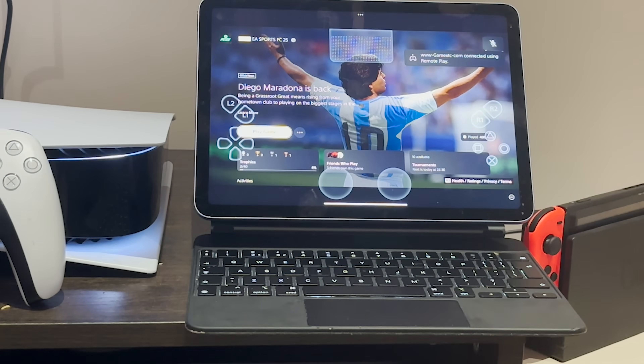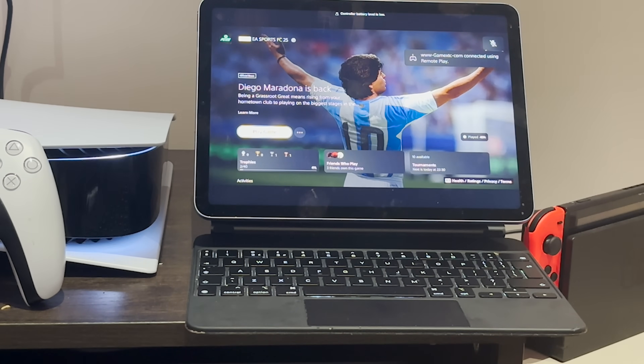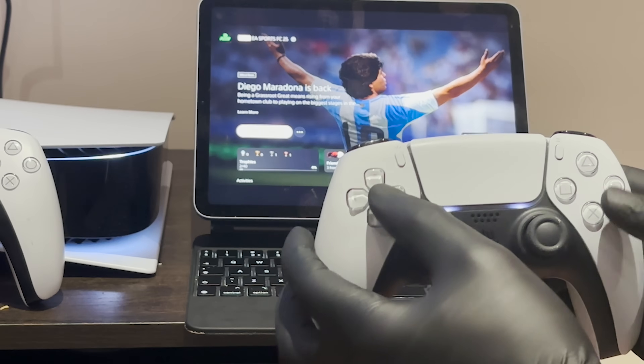And as you can see, it has worked. So now you can enjoy your PS5 remotely.